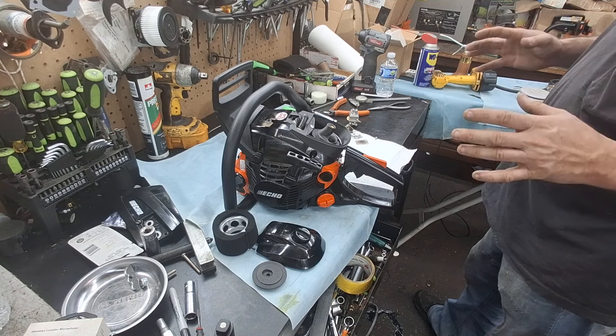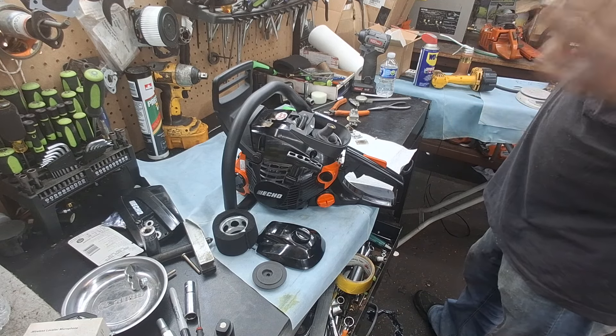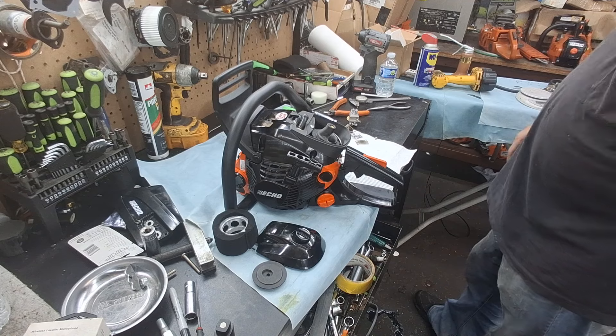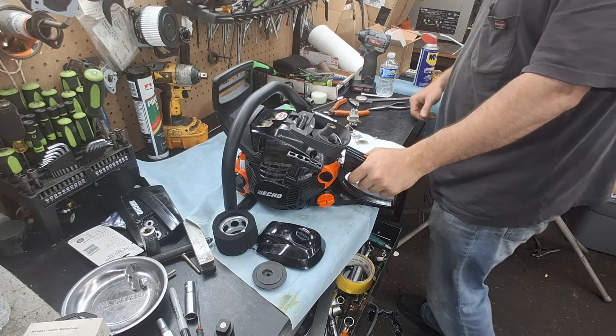All that is left, I do believe, is the muffler mod. Put the muffler mod on it and put my air filter in it. Then I think it's ready for a bench run. Maybe tonight I'll get a bench run on it, and then maybe we can get test cuts on it tomorrow.